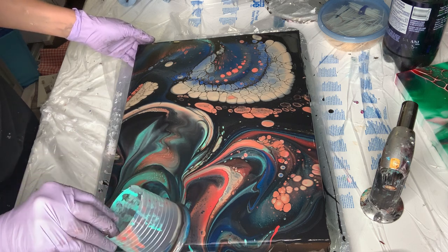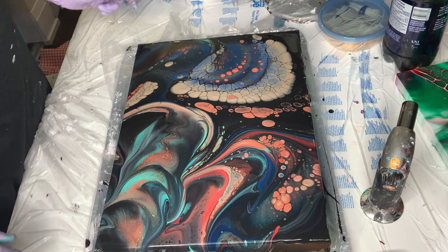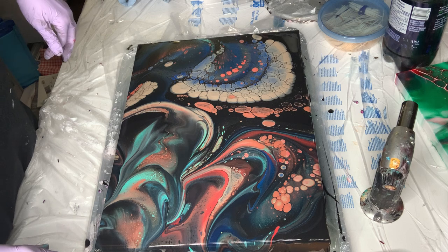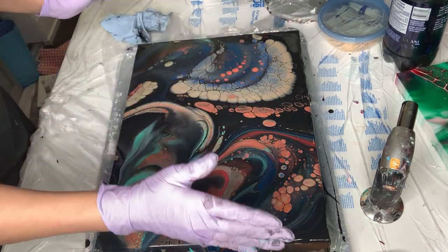I kind of wanted that look. Now I'm going to lose a lot of color, but I'm going to try to get it. What am I going to do? Torch first. I love this part.